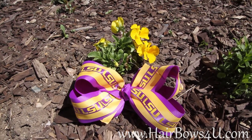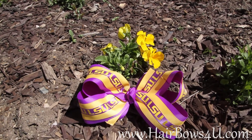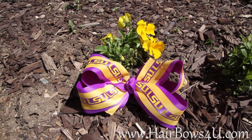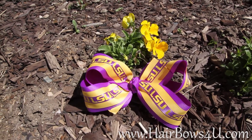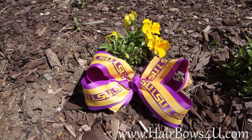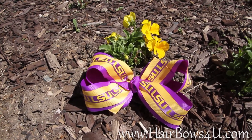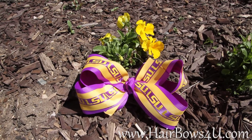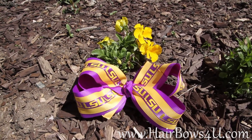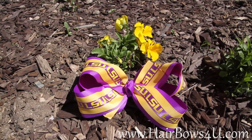LSU lovers, this is for you! This is a triple layer of LSU souped-up fun. We have got your purple, then your yellow gold, and then the middle is wrapped with purple satin with yellow LSU letters — triple layers. The middle is also wrapped with the same purple into a French knot.